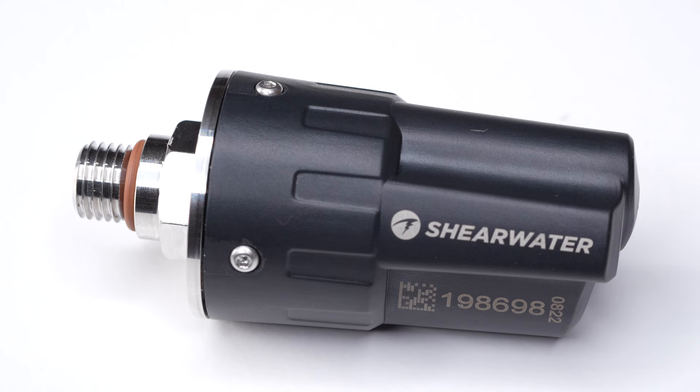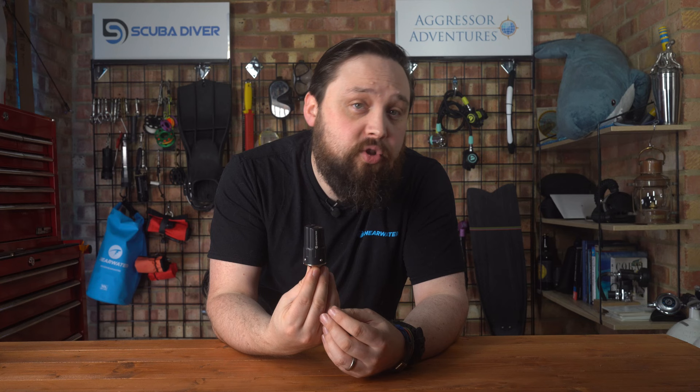Smaller than most transmitters, the Swift is a really great size so it doesn't get in the way or crowd your first stage, because the high-pressure port is often quite close to two low-pressure ports. It's also less likely to get knocked or damaged thanks to its smaller size. It measures just 76 millimeters long and 34 millimeters wide, and has a waterproof rating of 200 meters.